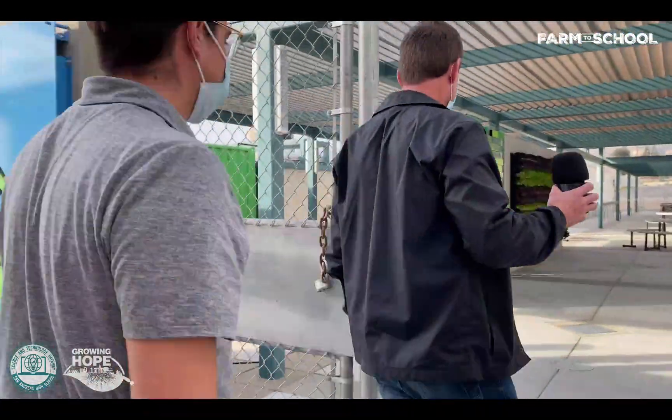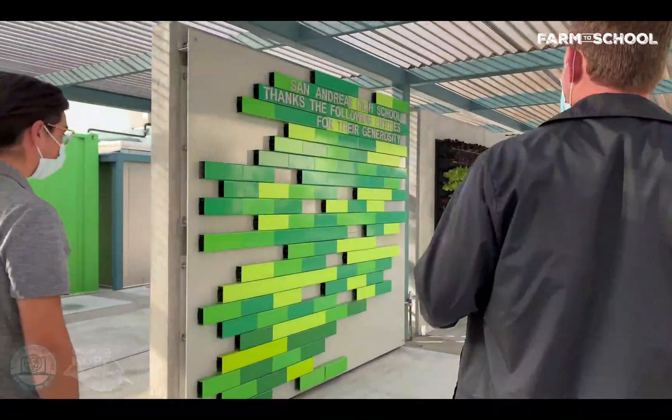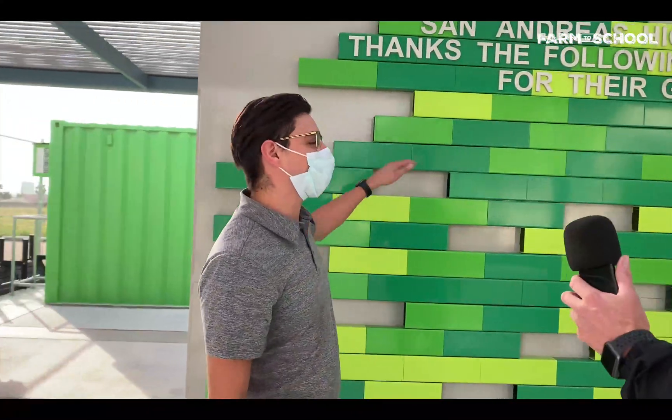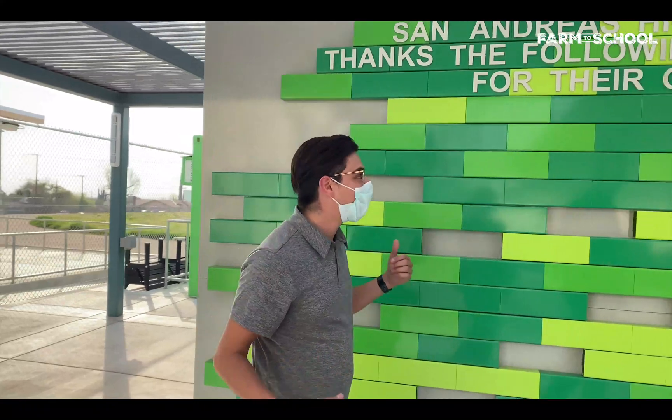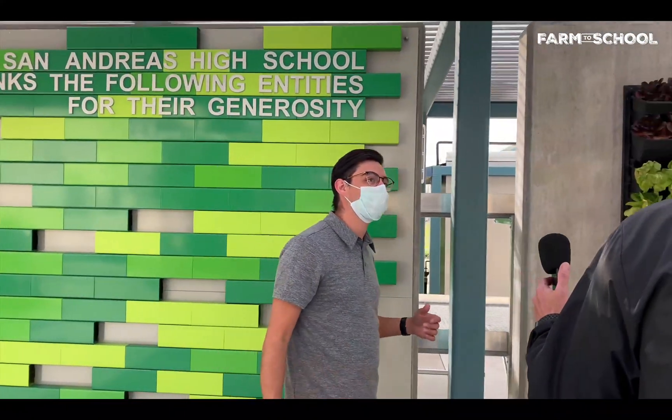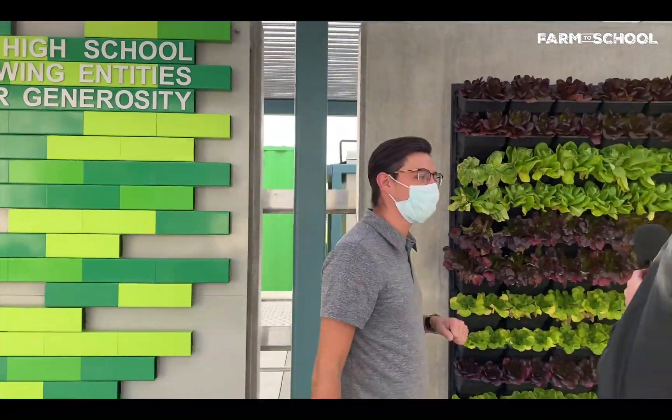I can't wait to hear more about the greenhouse — let's go check it out. This is pretty cool. What's the sponsor wall all about? So this is the sponsor wall — if there are any entities or anybody who helped provide funding to make this program happen, they would get their name up on that wall. Very well deserved.